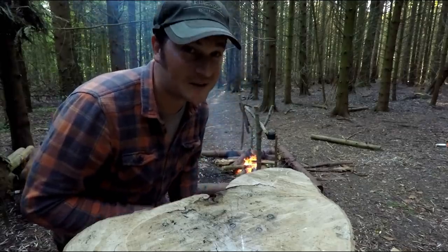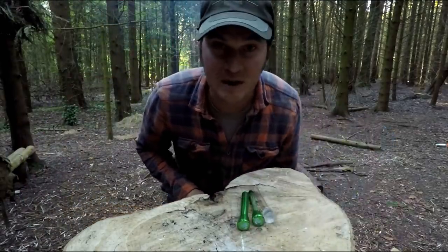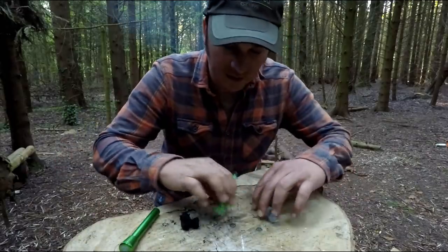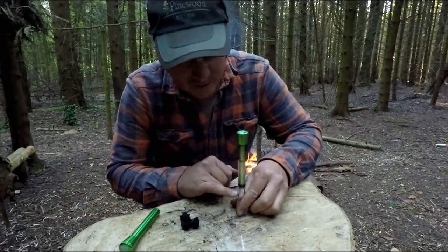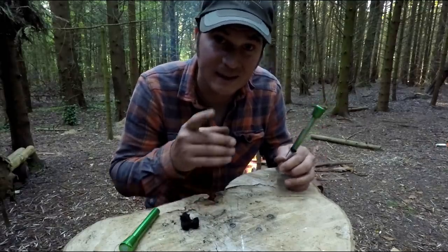So while that fire burns down, I'll talk you through how I got the ember. I pulled these three out of my bag and then pulled out a bit of charred cloth tinder — this is great stuff. I placed the charred cloth tinder into the end and then slammed it down rapidly. The rubber washer right here traps the air. The air's got nowhere to go. When air is trapped and compressed rapidly, it heats up.